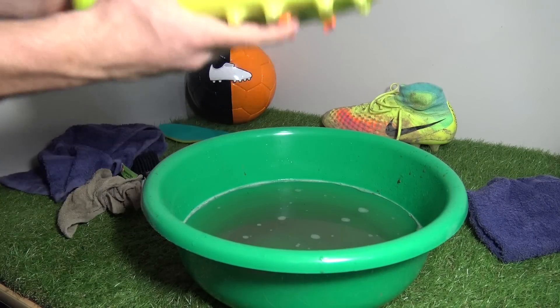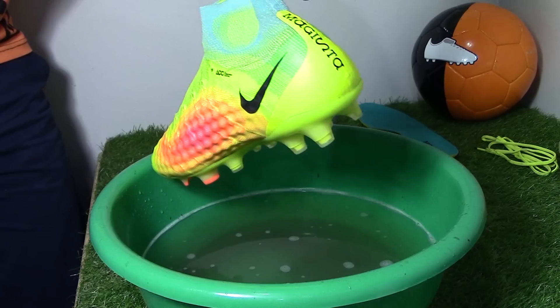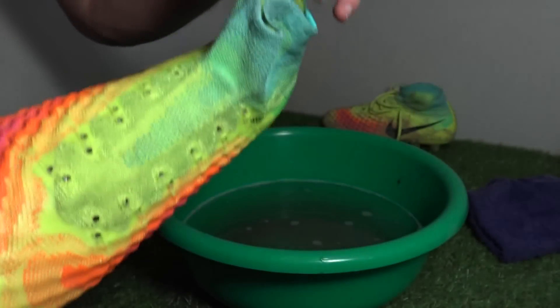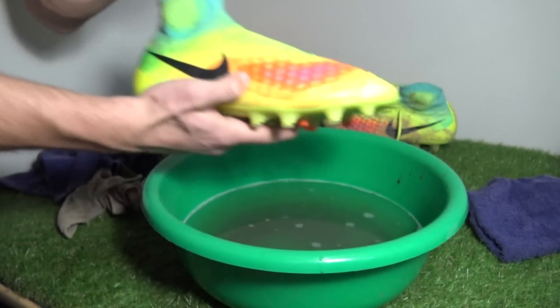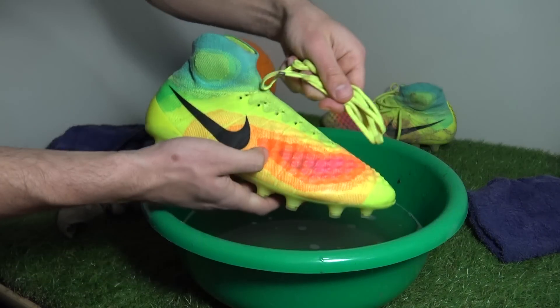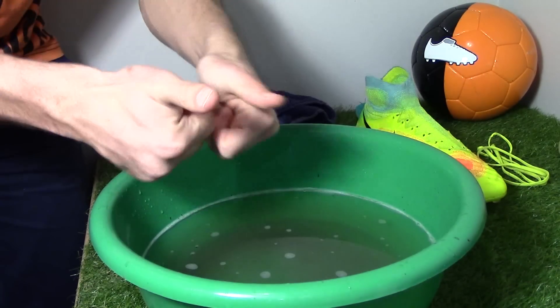Overall the cleaning process for the Obra 2 was a relatively easy task. You may have some issues with the 3D textured upper and the dynamic collar, especially as this collar is volt yellow and turquoise. The same process can be repeated for any collared boot by Nike Football. These boots along with the laces will be going into the washing machine in a future episode. Any questions, feel free to ask in the comments section below — thank you very much for watching and we'll see you next time.